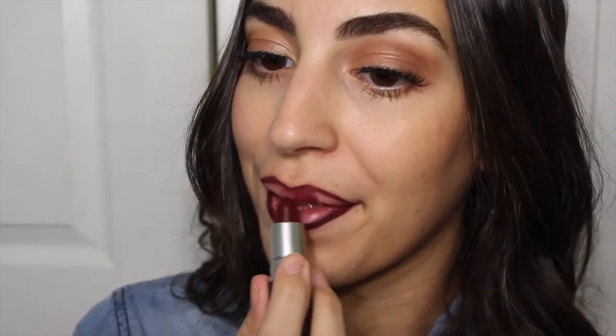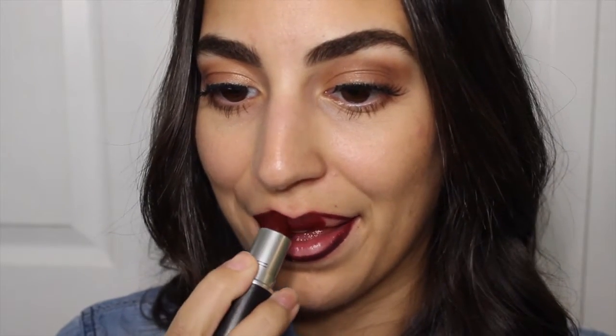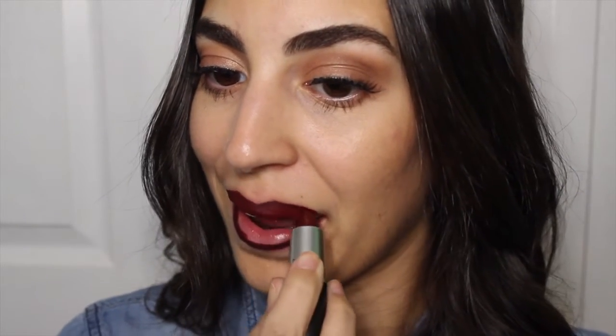And then I'm going to take Night Moth, which is a MAC lip liner, and I'm going to line my lips. I'm just going to fill in the outer corners as well just to even everything out, because this isn't exactly like Sin — Sin is a little bit more red. Sin is also by MAC as well, just if you were wondering. And I'm just going to apply this all over my lips and blend everything together.